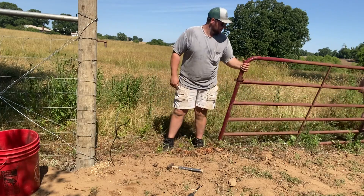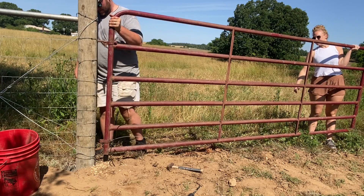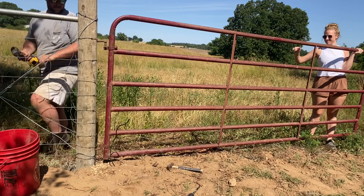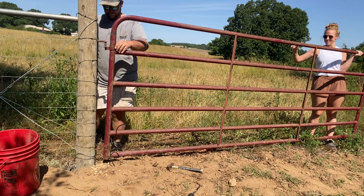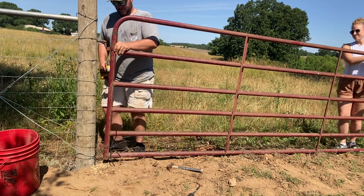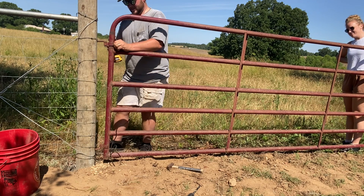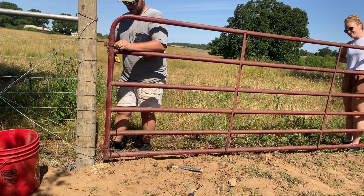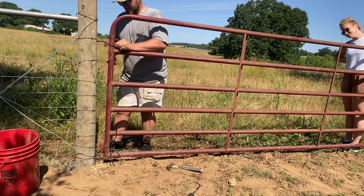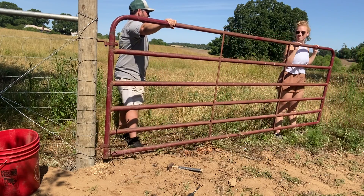So it's time to hang the gate. I've got Maddie to get on the other end to kind of help me out. Got it a little too low — that's it, that's it.